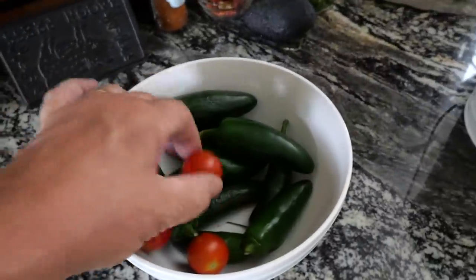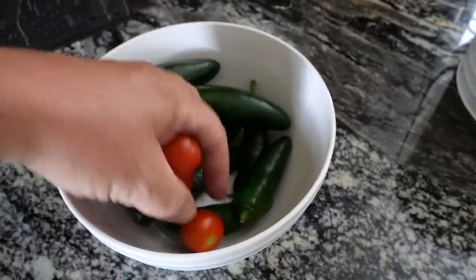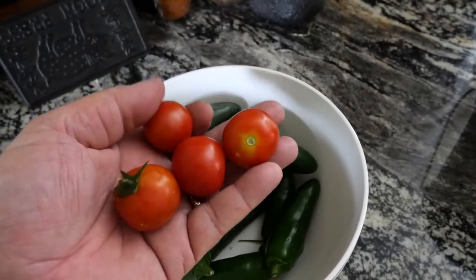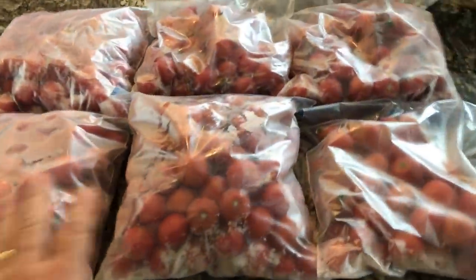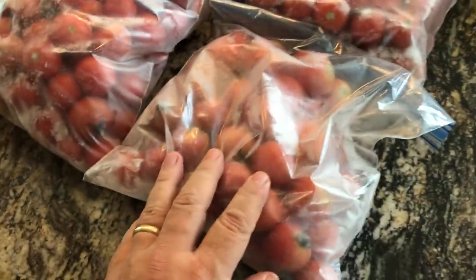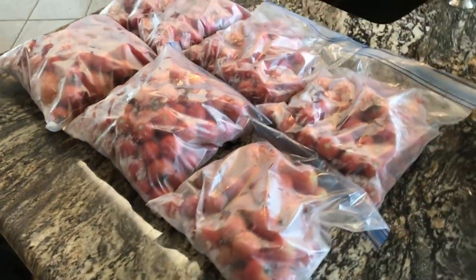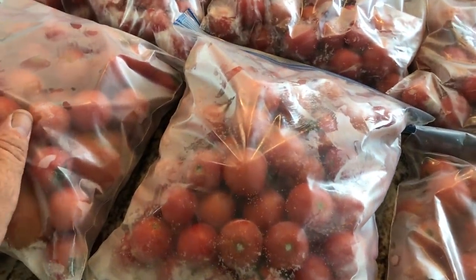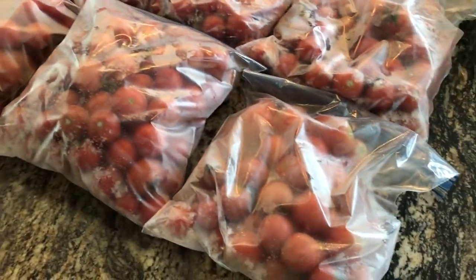I've been harvesting all these E-Docs tomatoes — these are a cherry type that grow in trusses. I've been bringing in pounds and pounds of these and putting them in the freezer because I'm going to make sauce with them. These are the E-Docs tomatoes I've been harvesting, placed in freezer bags in my deep freeze. I'm saving them up to make spaghetti sauce to can. You can make sauce out of cherry tomatoes just as well as any other. This is pounds and pounds of tomatoes — that is incredible.